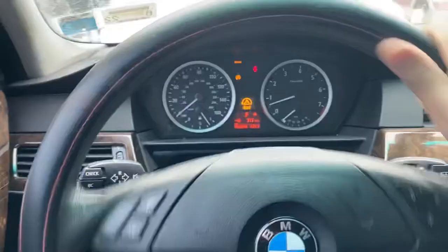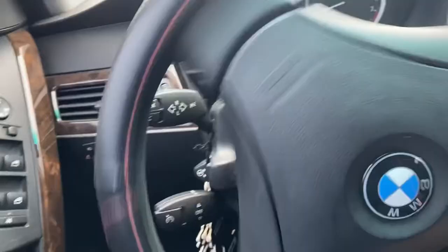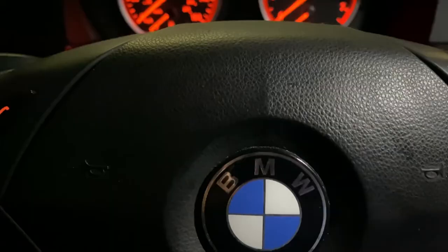The easiest way to fix this is to turn the steering wheel all the way to the right a few times, then all the way to the left, and keep doing that. You'll see the warning go away in a little bit. Then turn off the vehicle and turn it back on again to see if the 4x4 or dynamic stability control sign still comes up.